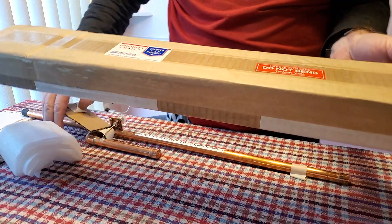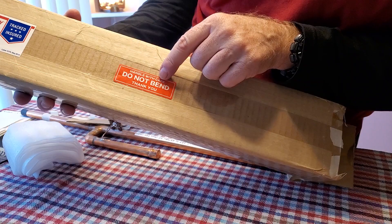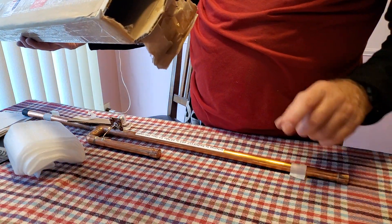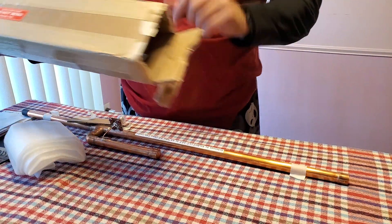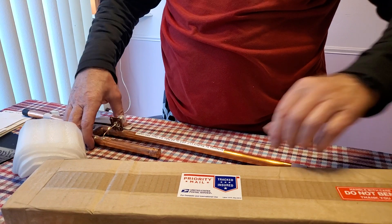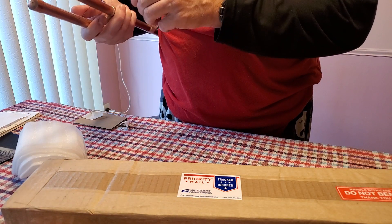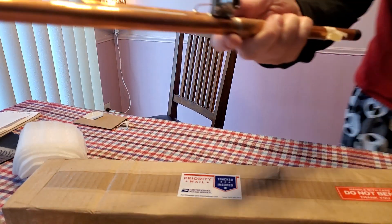The package says 'do not bend, handle with care' — thank you, thank you to the company, they really deserve it. I'll give you my advice on this antenna. This is the male connector.